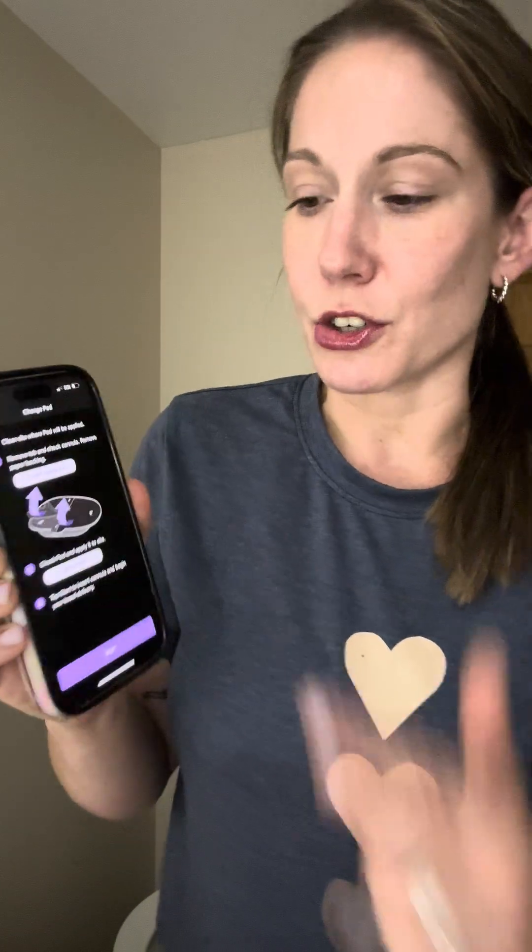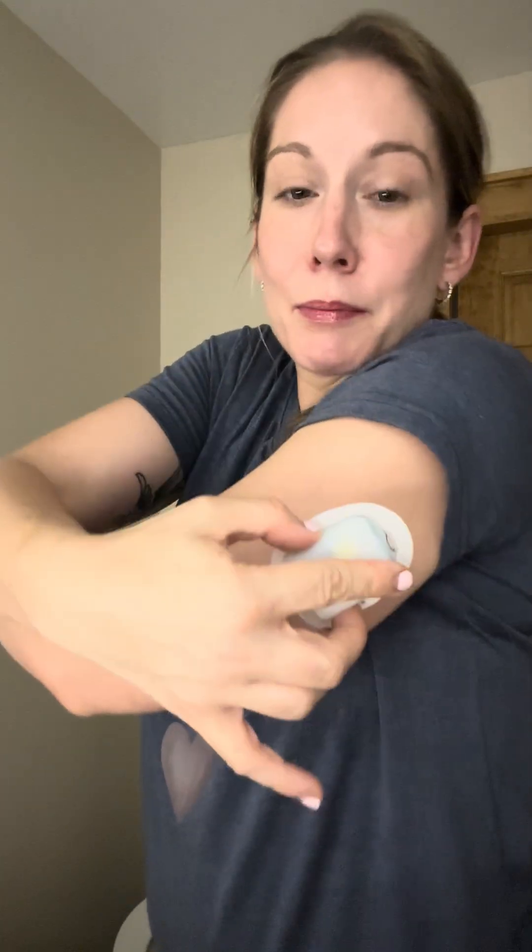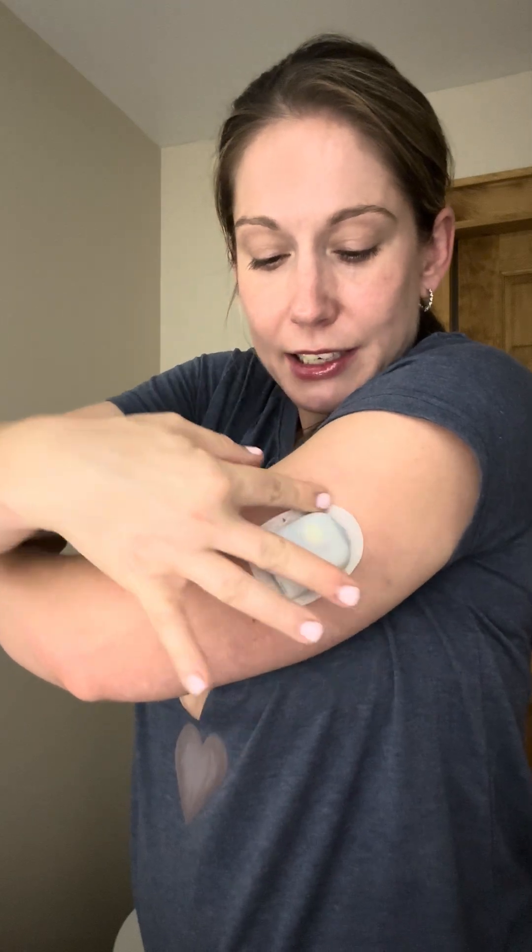Now it's going to give you some instructions: clean your site — already did that — remove tab and check cannula, and remove paper backing. Right here, the cannula they want you to remove — you're going to snap it. Don't be afraid you're breaking it; it almost makes you feel like you are, but you're literally just snapping it. Then you're going to peel the backing off. With Omnipod placement, I try not to put it on my inner arm because that's where all my capillaries are — I have a lot of bleeding there. I stick to the outer arm; less bleeding and less painful.